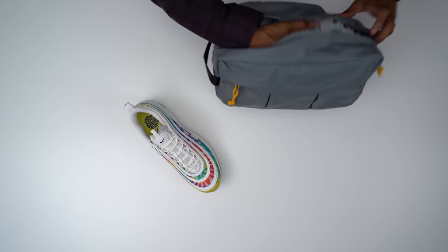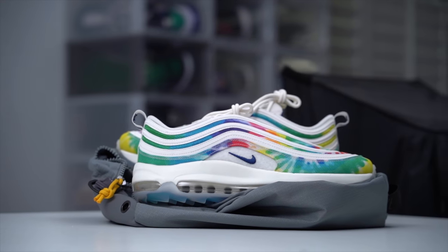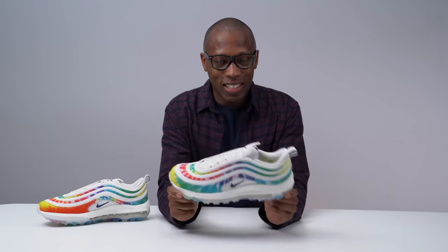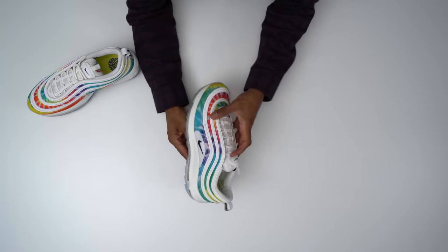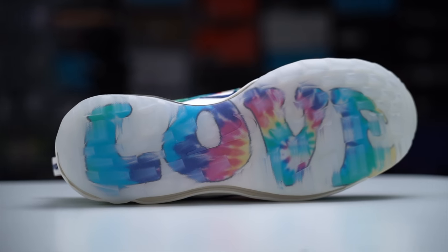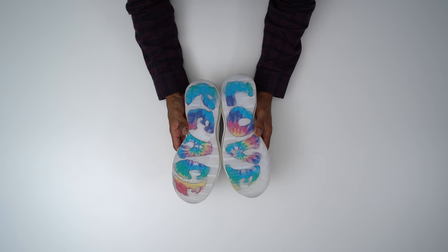And here we go. For those of you that are golf aficionados or enjoy the sport of golf as much as I do — and if you're following this channel, you know that I enjoy golf — this is the Air Max 97 G, which stands for golf. It's a version of the Air Max 97 with integrated traction on the bottom. And as you can see, it has a pretty cool outsole: one says love and the other says peace, so you have peace and love.